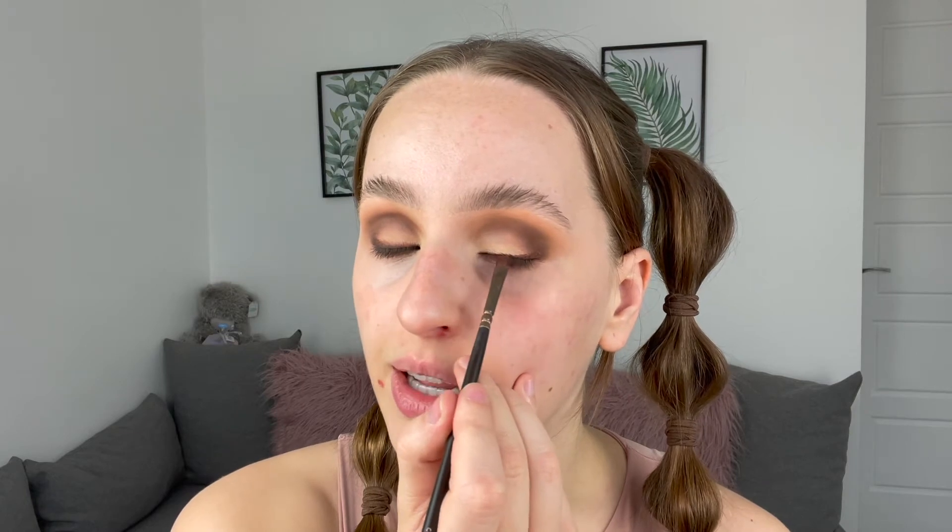Now the lash line. I'm going in with the smaller brush and a much darker shade — Rot, which is a really dark brown, almost black but not quite. Just running this along the lash line, making sure to connect it to the outer corner. Then going in with the darkest crease shade on the same brush and running it along — not completely over it, but overlapping slightly on top. It gives a nice blended smoky liner effect rather than a harsh line of colour.